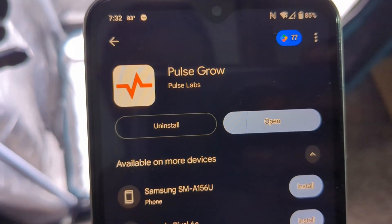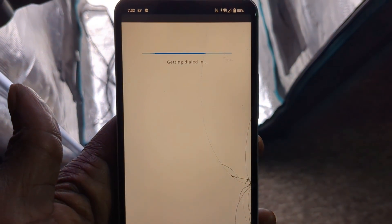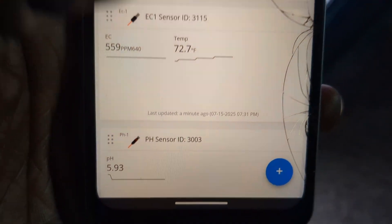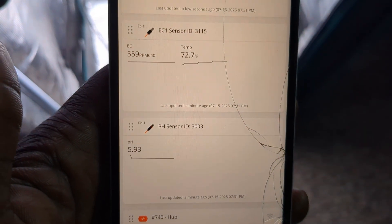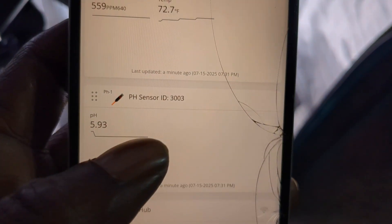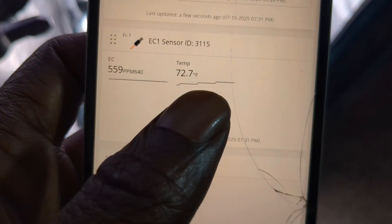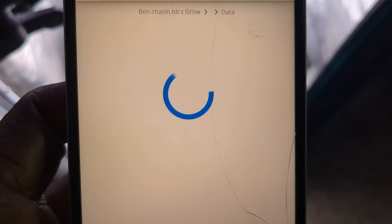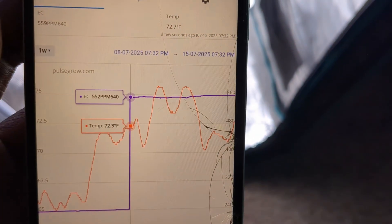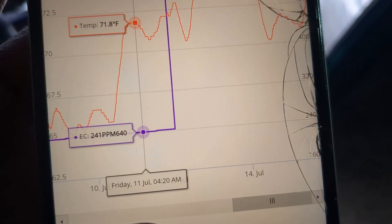Here we have the Post Grow app on the Android Play Store. I'll go ahead and open it up. It'll show all of my different devices that I have available, and these bottom two are what actually matter for this particular series. You can see I can monitor my pH, which is sitting at 5.9, my temperature sitting at 73 degrees — that's the temperature inside of the bucket — and then this is my EC or my PPM. With this app I'm able to monitor what is going on inside of my DWC bucket anywhere I am in the world at any time. That's amazing.